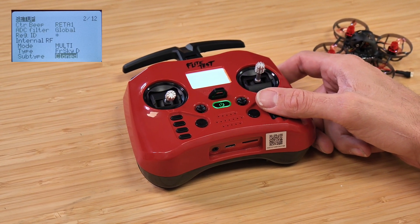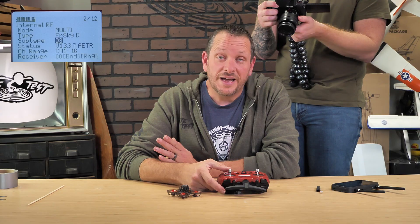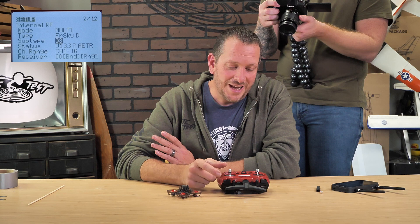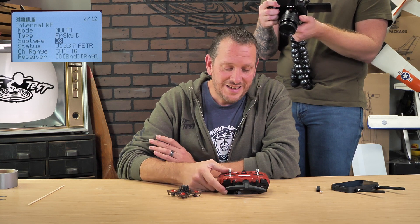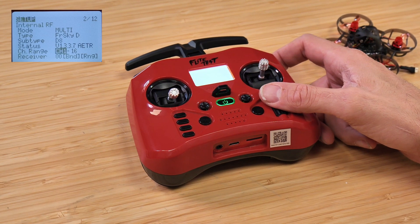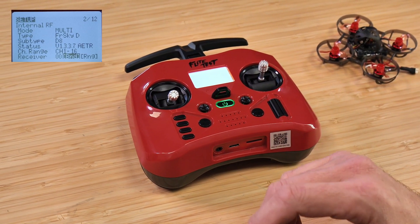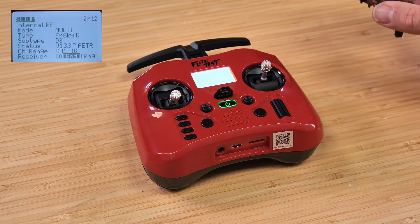You'll notice you have D8, cloned, 16, and many other options. FR Sky D should default to D8 — make sure that you have D8 selected and press down one time. From that point, we're going to highlight the bind button. At this point, we're ready to turn our attention towards the drone.